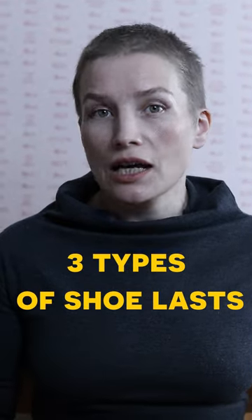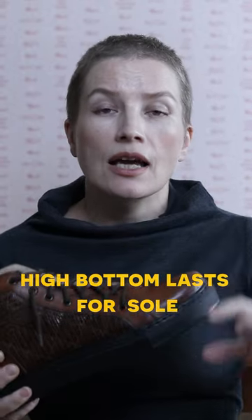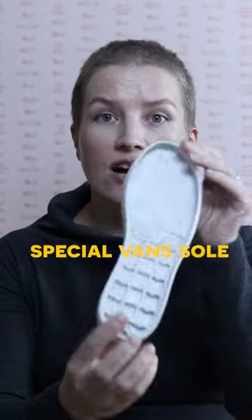I want to show you three shoelast types to make your sneakers. With this shoelast you can make only Vans sneakers like this one. It has a wider bottom and we cover this width with a special Vans sole.